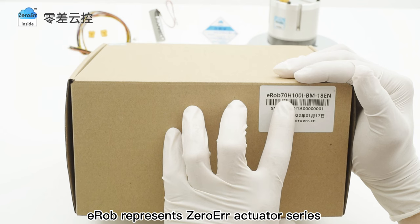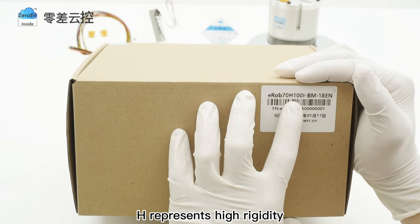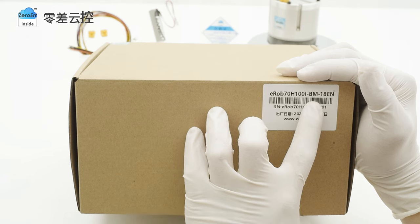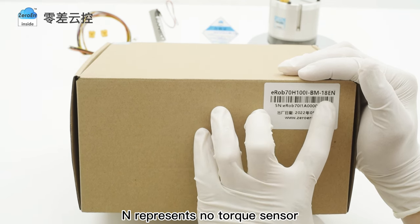EROB represents zero air actuator series. 70 represents outer diameter. H represents high rigidity. 100 represents reduction ratio. I represents straight type. B represents brake. M represents multi-turn memory. 18 represents inner diameter. E represents EtherCAT. N represents no torque sensor.